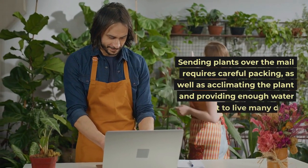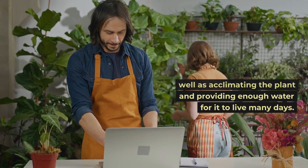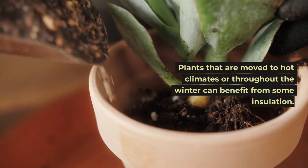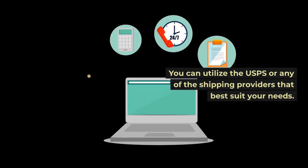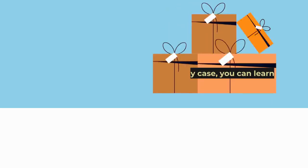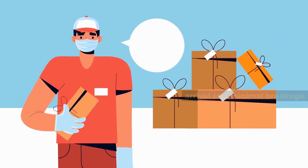Sending plants over the mail requires careful packing, as well as acclimating the plant and providing enough water for it to live many days. Plants that are moved to hot climates or throughout the winter can benefit from some insulation. You can utilize the USPS or any of the shipping providers that best suit your needs, and you can learn how to box them to ensure a safe arrival and minimal breakage.